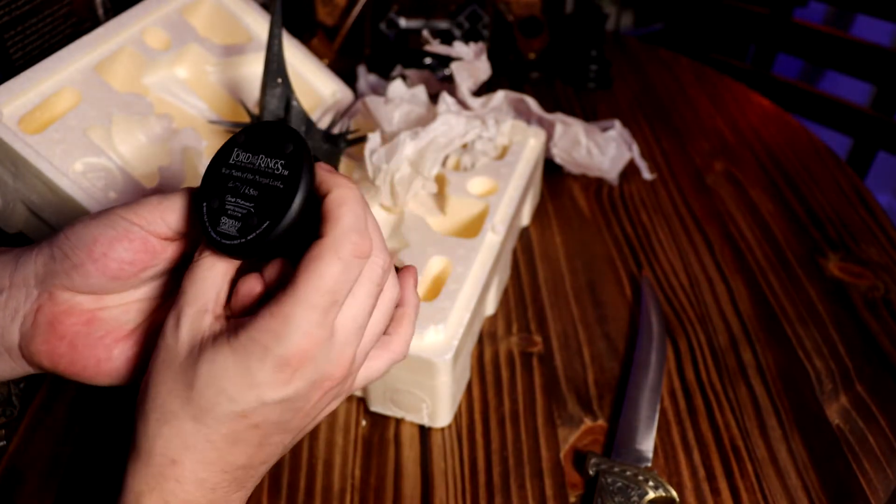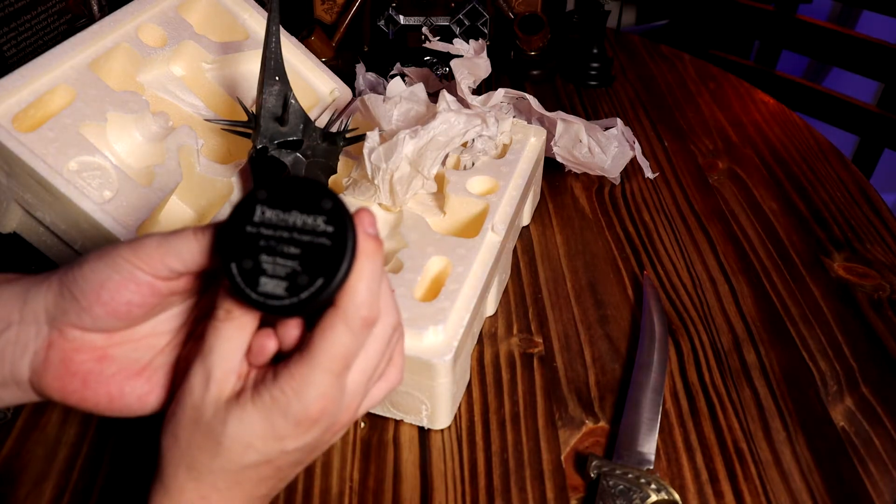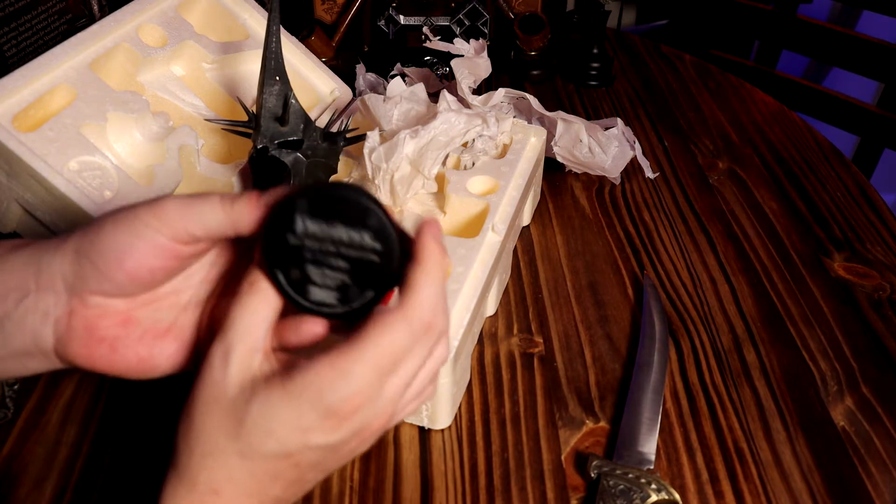So apparently on the bottom of them — wow, I guess I didn't realize that with the other ones — on the bottom it says the number. This is number 4,171 of 4,500.